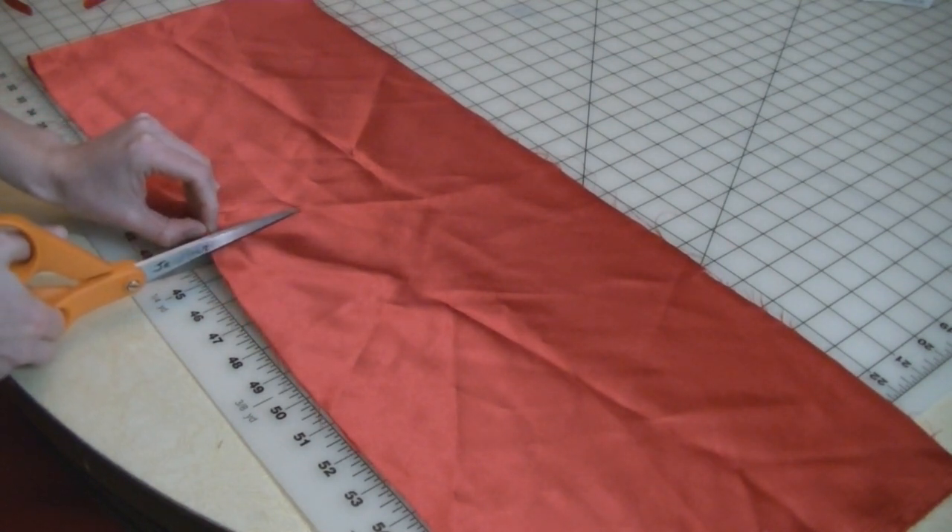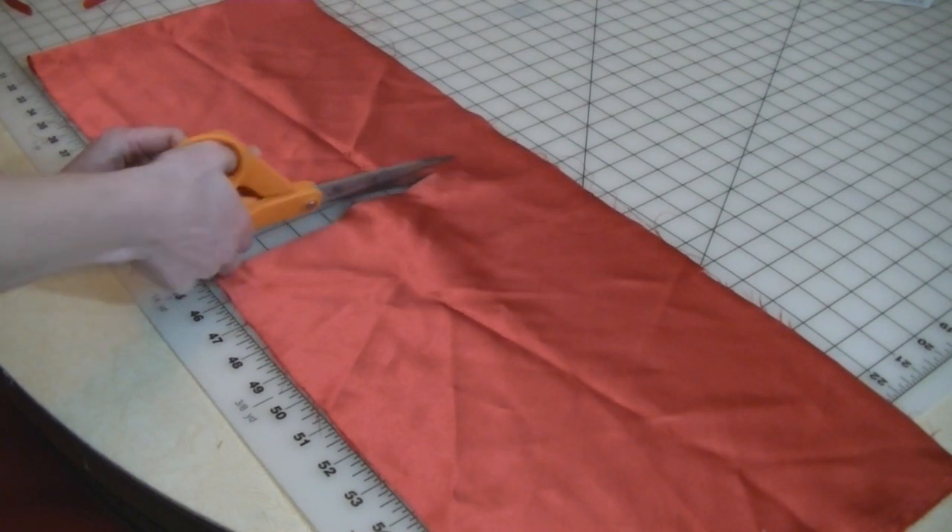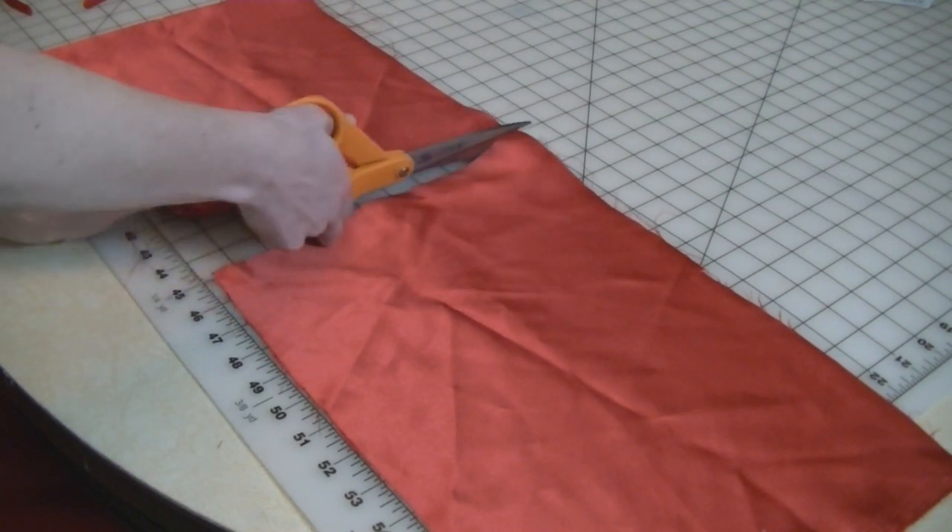For the bow, I measured out about 10 inches and added about 2 inches for seam allowance, so all together I cut the fabric at about 12 inches.